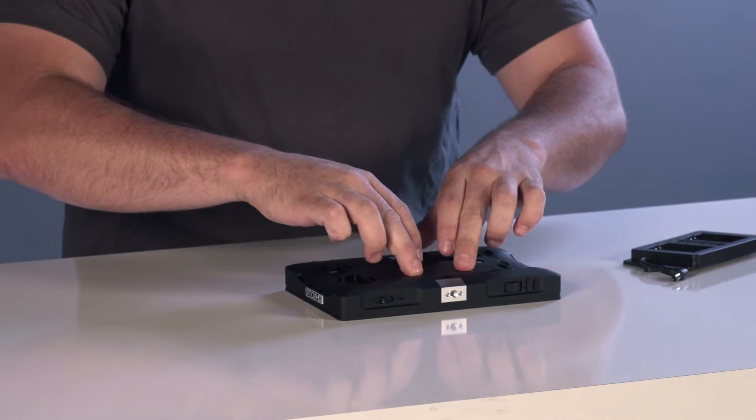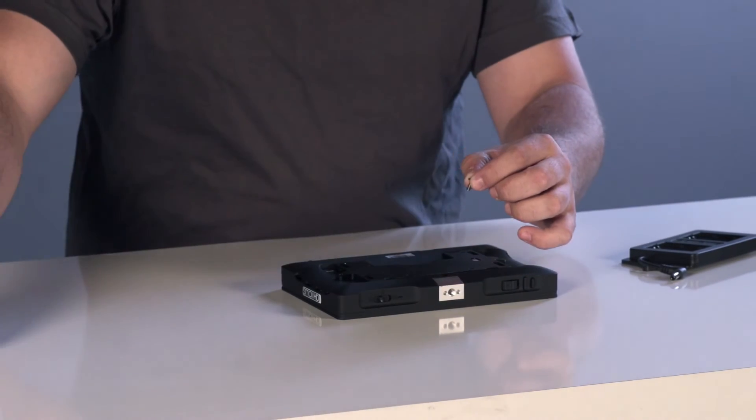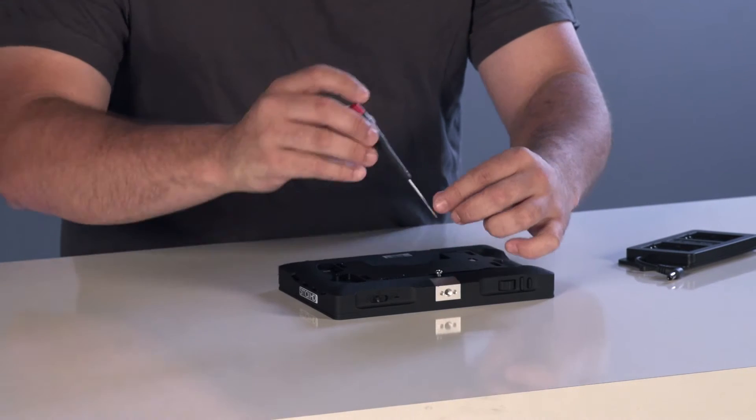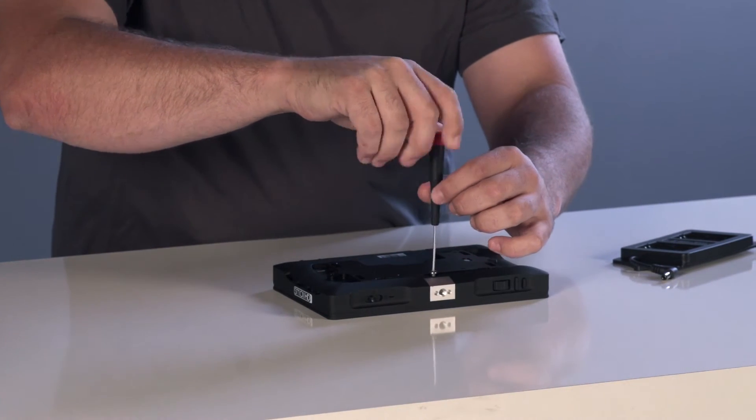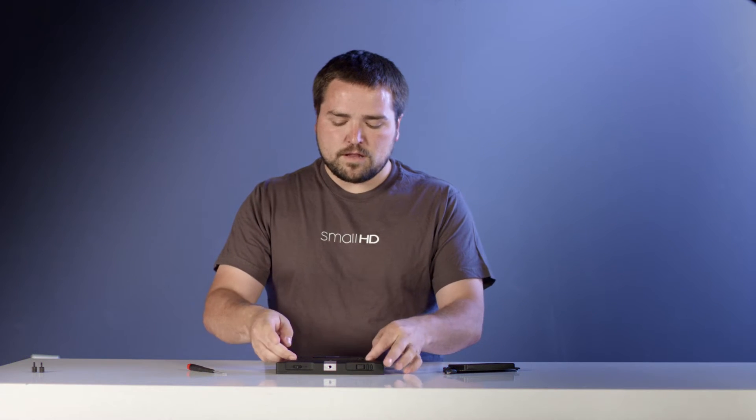Once you have them in, just push down on the top, take the included screw and a Phillips head screwdriver, and screw it on there. Doesn't need to be super tight, but just a nice tight fit.